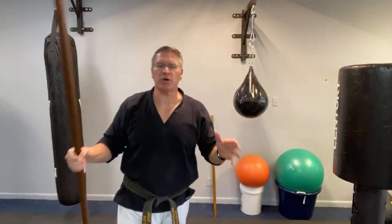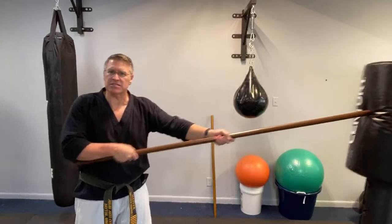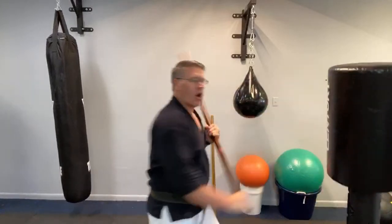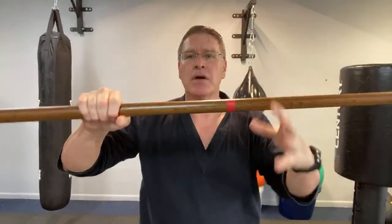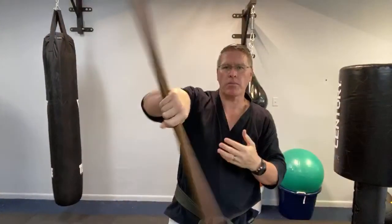For self-defense, especially street fight self-defense, you don't want to lose your staff if you have to defend yourself. We're going to do some basic things like creating distance, pushing through the opponent, striking the opponent hard and fast, going through the middle. When you do that, you get resistance on your staff — it's pushing through your hand. You don't want to drop it at any time.